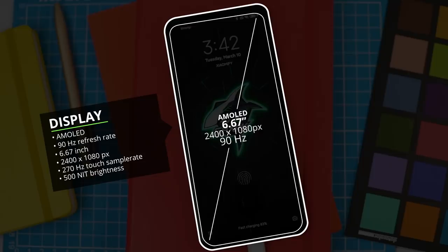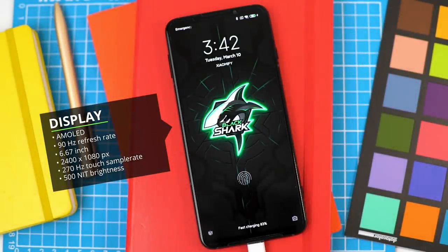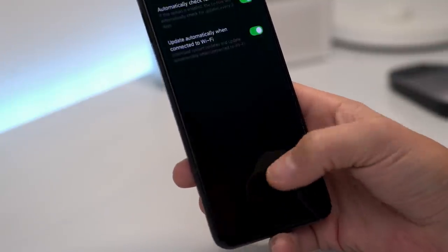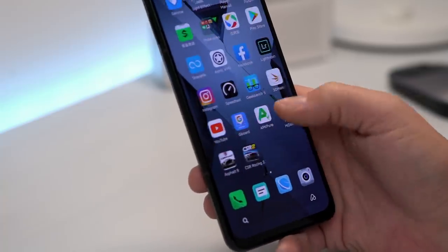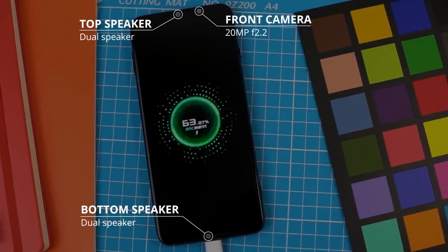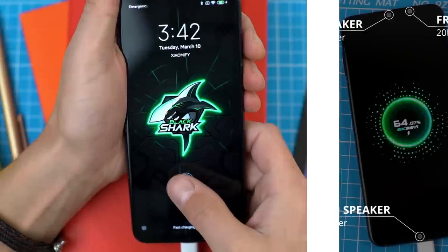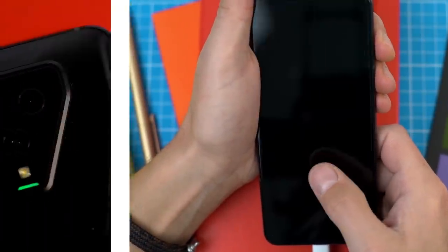The display is a 6.67-inch AMOLED display with a 2400 by 1080 resolution and a 90Hz refresh rate, which at 500 nits is really quite bright. The cool thing about this display is the 270Hz touch input sampling time, which results in much faster response time from the screen. On the front it's got a 20-megapixel selfie camera and front-facing dual speakers for a great stereo audio experience.